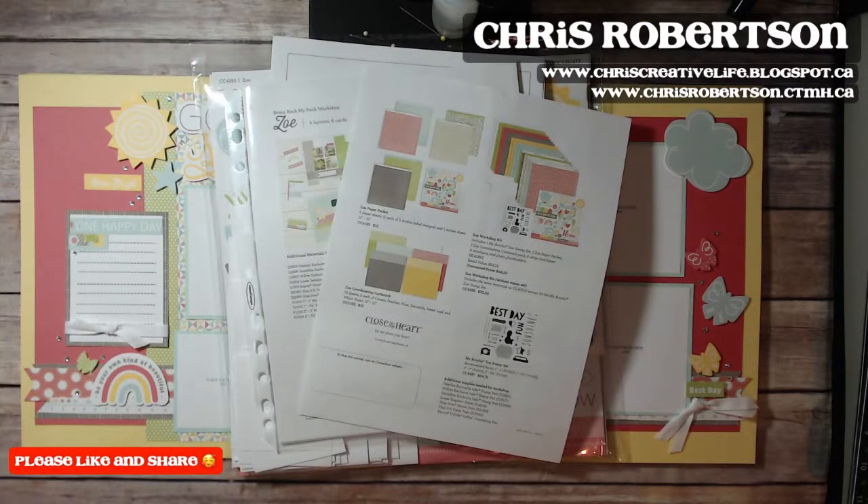I'm going to show you how the workshop turned out. Just so you know, the Zoe Bring Back the Pack is available during April and May, and there are a couple of different choices you can make when you purchase it. I'm going to go through that first and then show you the workshop.